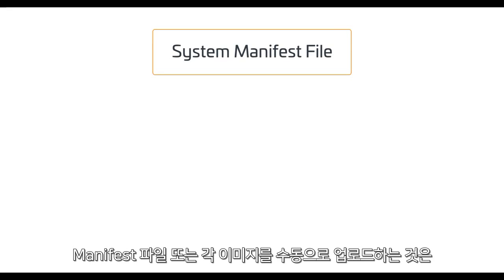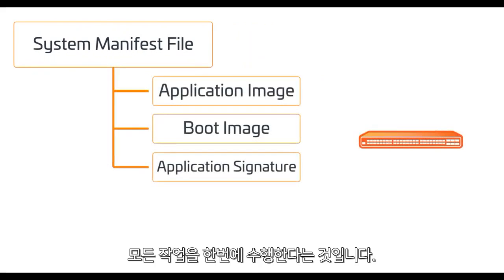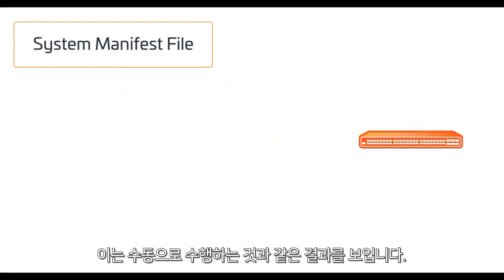Then you update everything all at once, reboot, and it comes back up online ready to go. Using a manifest file or loading each image file manually, the process is really the same. The only difference is the manifest file essentially does all the work for you — you point to it and it automatically loads each image, the same as doing it manually, only much easier.